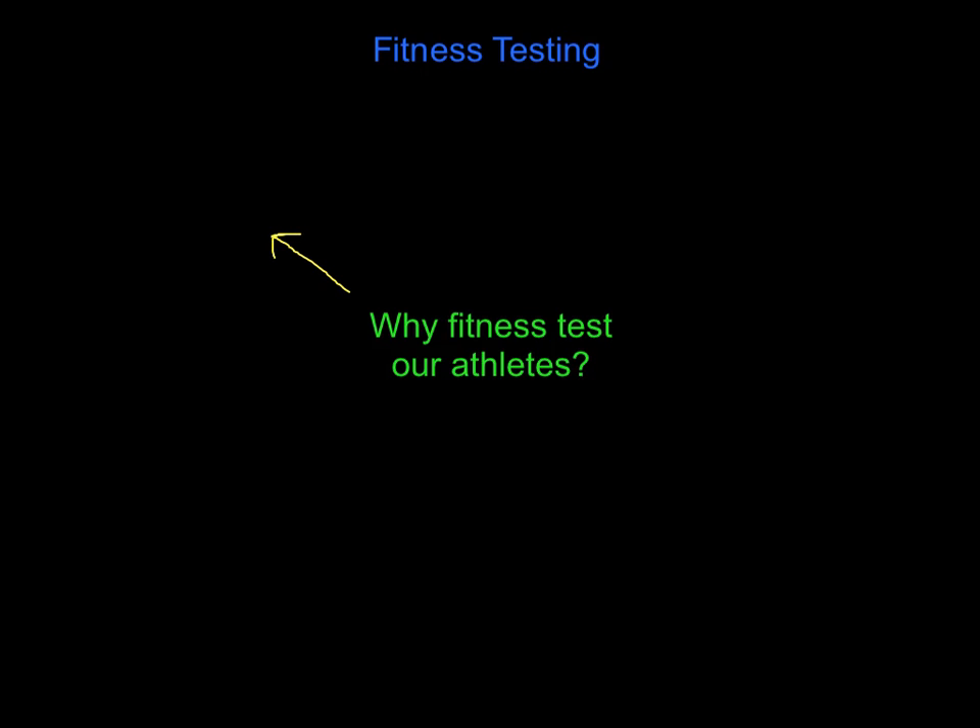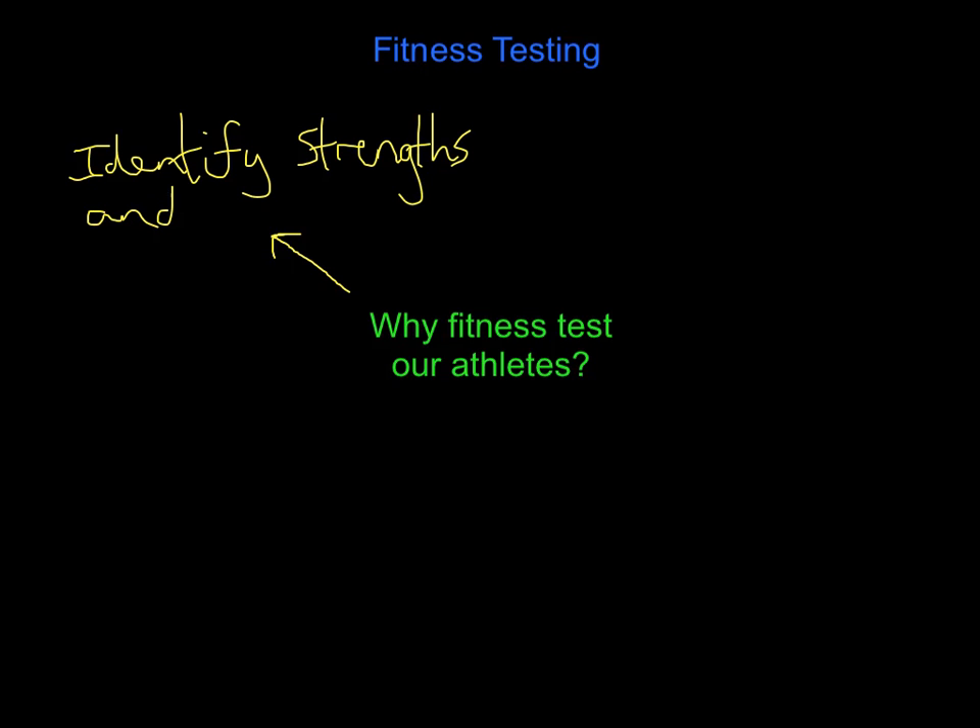One of the key reasons why we fitness test is to identify strengths and weaknesses. Total common sense. I want to know where my performers are strong and where they are lacking fitness, so that I can then start to put training ideas together to make sure they are fit across all the key fitness components they need. So number one is to identify strengths and weaknesses.